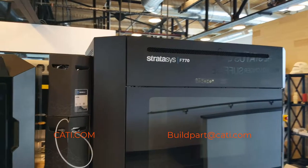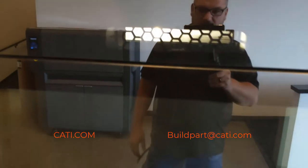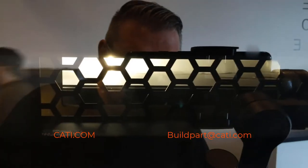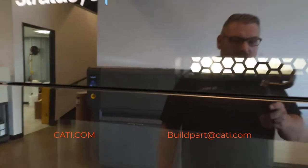So here's our 770 — we actually have it building. The way you can see your build is right through here; this is where you actually see the build while it's building.